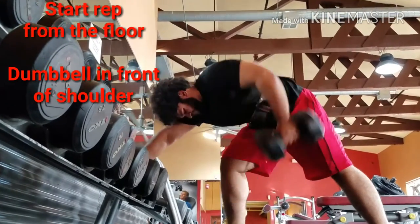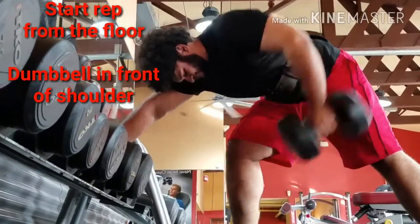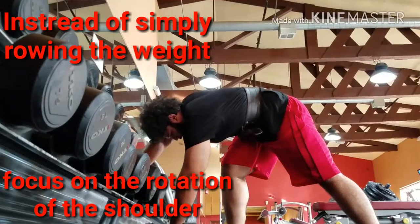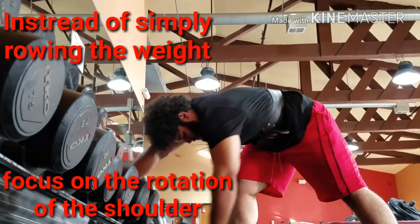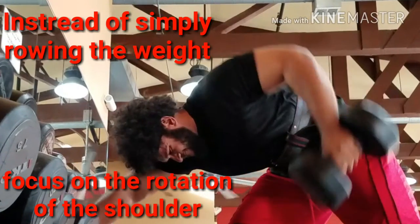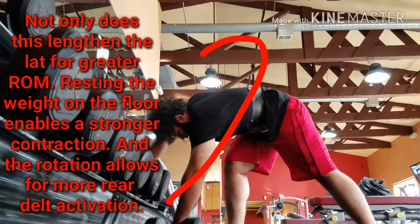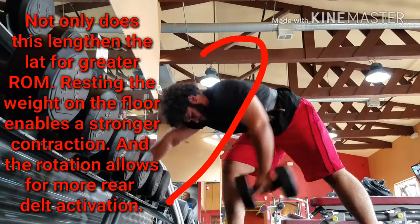What you're gonna do is put the dumbbell on the floor in front of your shoulder — not directly in a straight line. You're not gonna row in a straight line; instead, you're gonna focus on the rotation of the shoulder. You're not pulling straight up, you're pulling back and up. I drew a line so you can see the rotation.